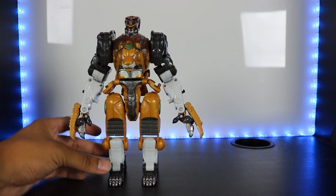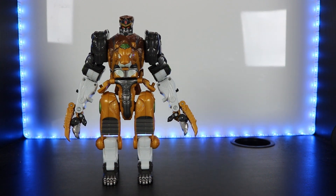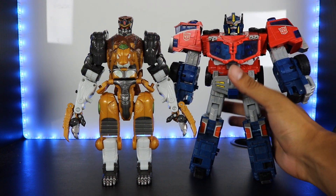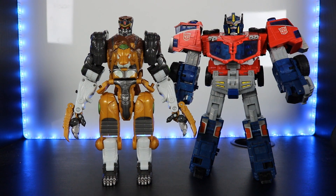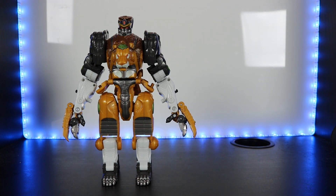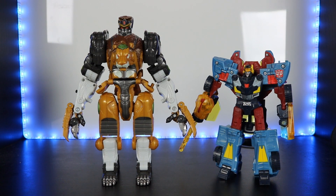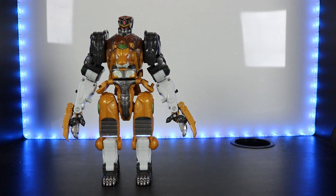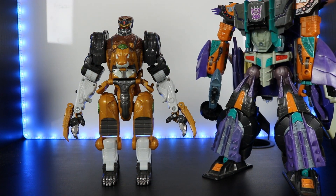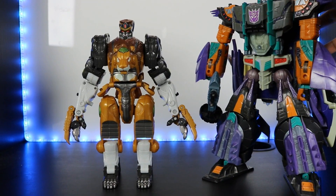I actually display him in savage claw mode, combined with Cybertron Optimus Prime — I'll showcase that in another video. For height comparisons in robot mode: here he is with Cybertron Optimus Prime regular mode — they look really good together as Voyager-class figures. Next is Cybertron Deluxe Hot Shot to show the size difference, and finally leader-class Megatron, who caused him to become Leo Breaker.